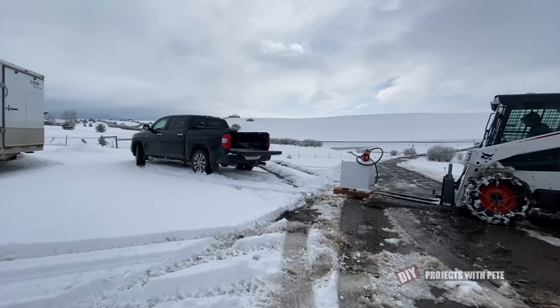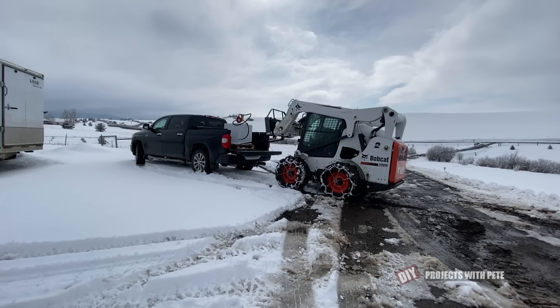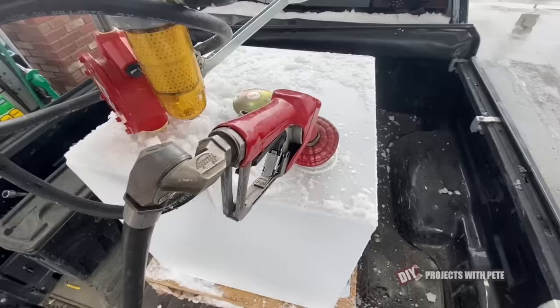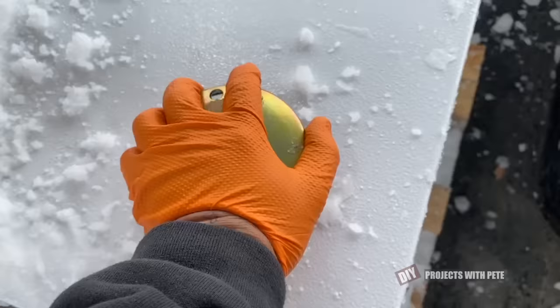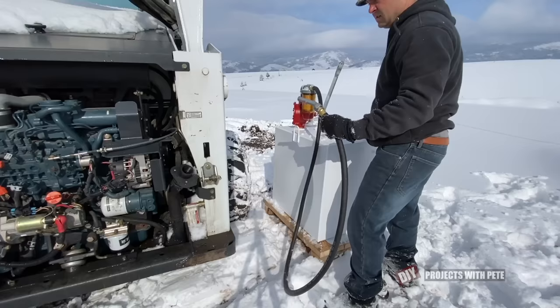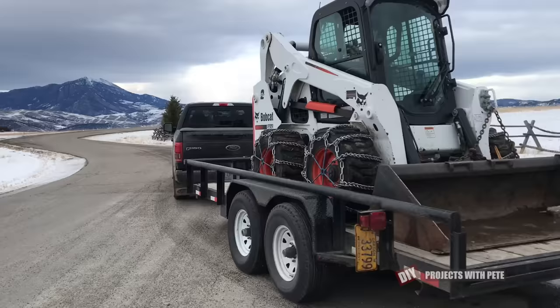If you do a lot of snow removal you will need to get gas or diesel from time to time. To save on trips to the gas station I got a 50 gallon fuel tank and I put it on a pallet so it can be lifted in and out of the truck. I basically take the pickup to the gas station, put in 50 gallons, and then unload the tank when I get home. I got a manual pump for the tank so filling up the skid steer is a quick and easy process. In the winter I use an anti-gel supplement to prevent the diesel from gelling up, and this stuff keeps the diesel engine running great even in the coldest of temperatures.